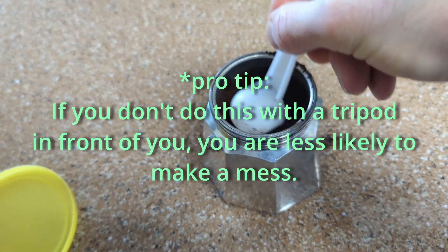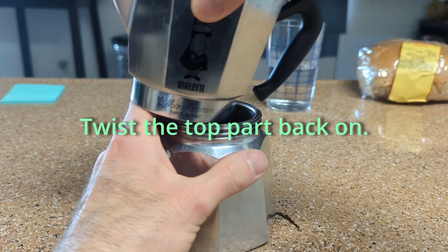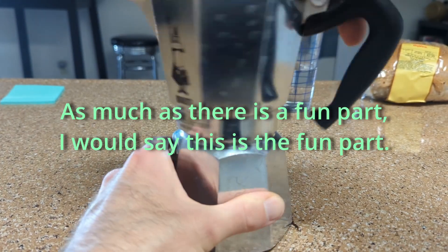So, let's check the water. I'm going to put it in.